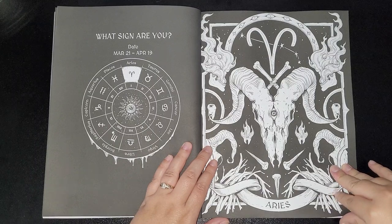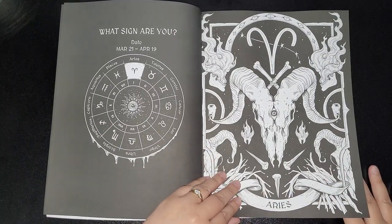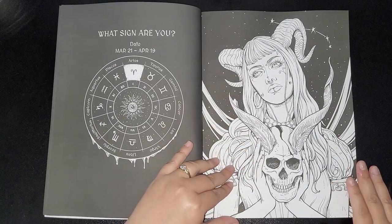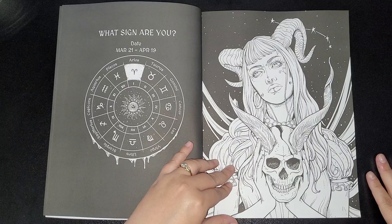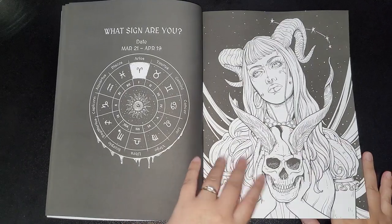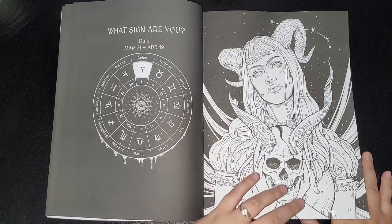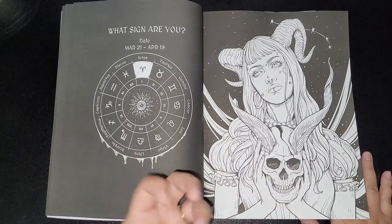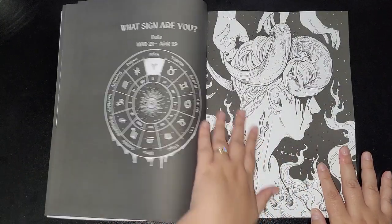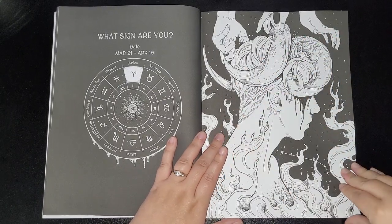The first images are of Aries — the artwork is absolutely amazing. In this book it's woman, man, woman, man, which is fantastic because there are a lot of colorists wanting to see more male figures as well as female. It seems to be predominantly female figures in most books, so it's great to have the male version here too.